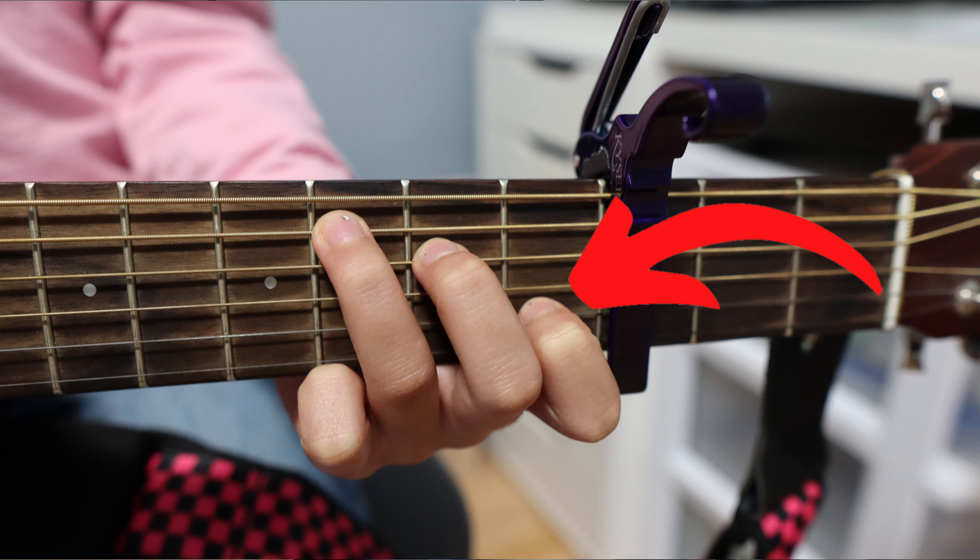The strumming pattern for this song is down, down, up, up, down, up.